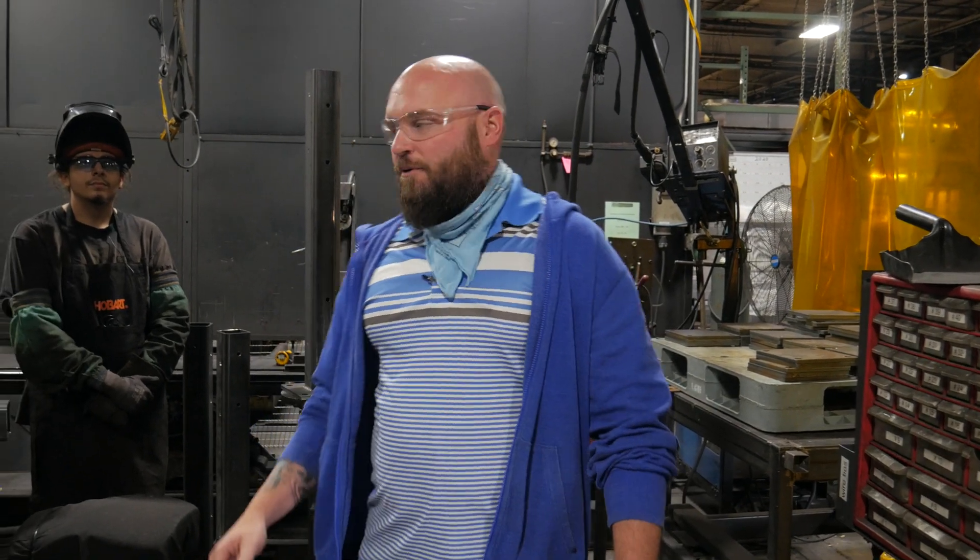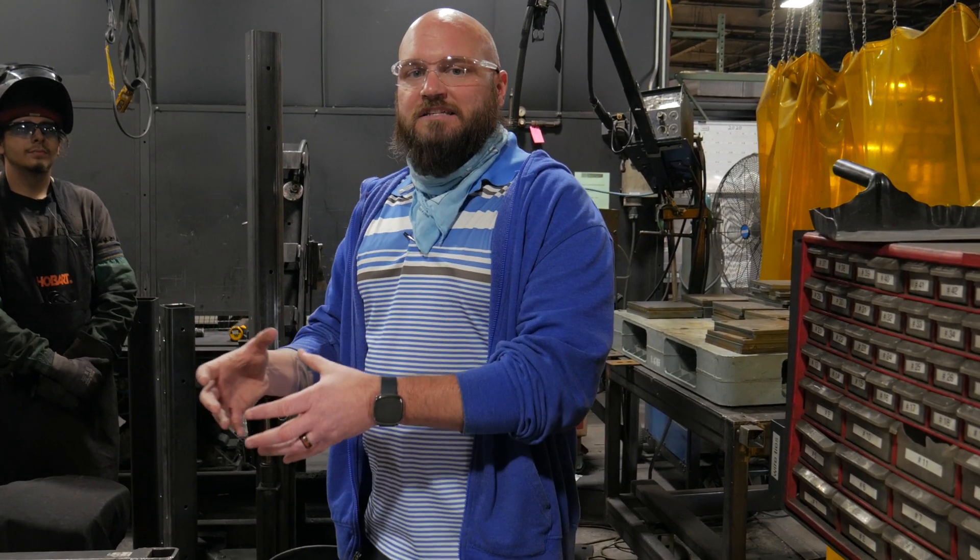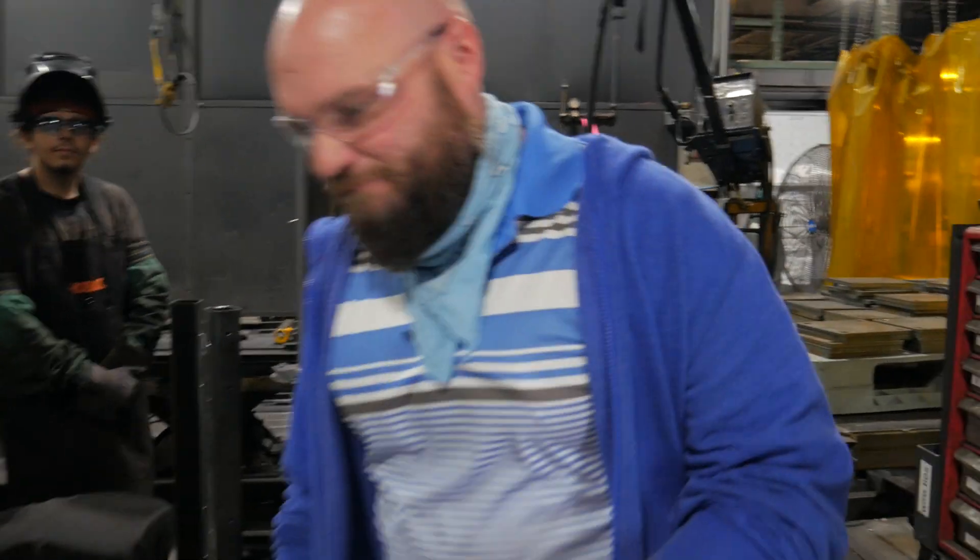Hi guys, today for our Lean Series, I'm here with another of our welders, Joe. Joe's going to show you another Kaizen improvement that the guys on the floor made based on the way they were welding and wanted to improve that condition. Joe, take it away.